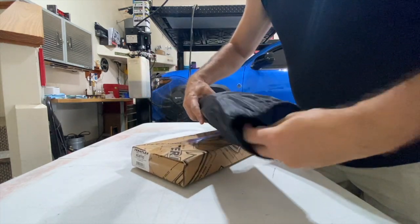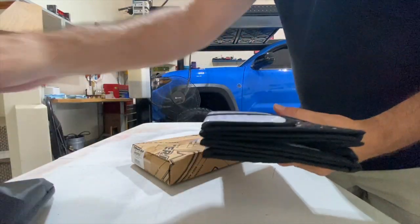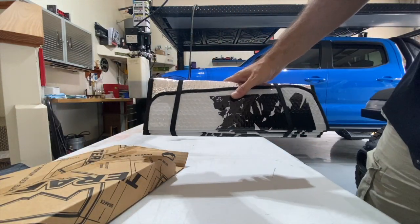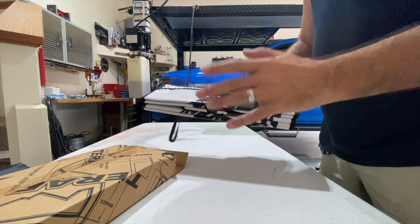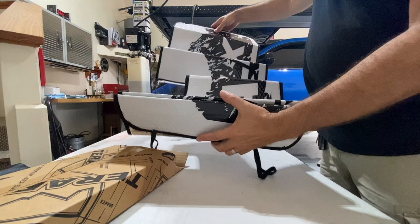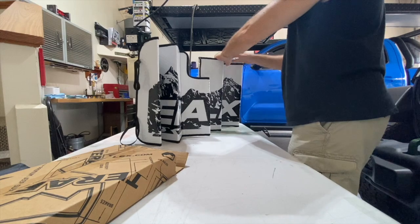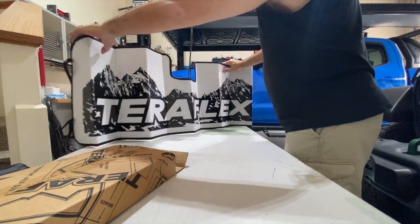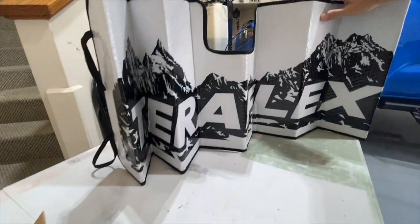There you go — it's one of those shiny ones. I guess they're all like that. It has a strap over it to keep it nice and compact if you just want to throw it in the back. It has a TeraFlex logo with some mountains and stuff, which is pretty cool. Let me try to get it open a little more — there's what it looks like.